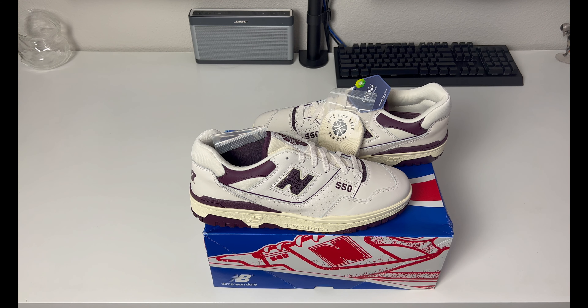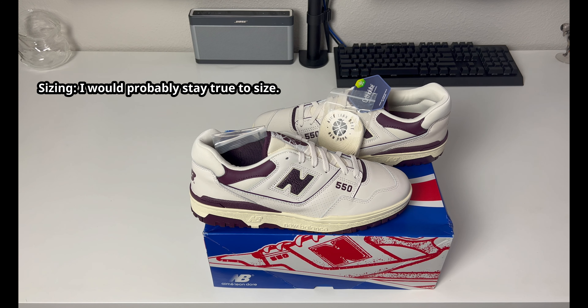My best sizing recommendation: if New Balances are still available in stores, go to a local store like Foot Locker or Finish Line, try to find a 550, try it on in store, and see which sizing is best for you. Let me know what you think of these down below.